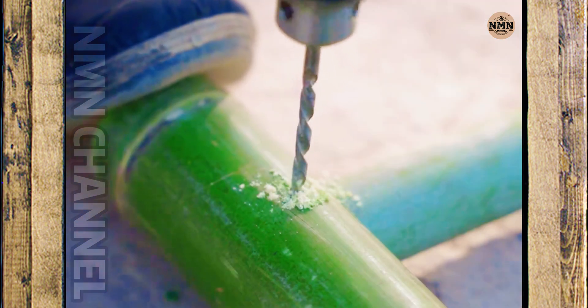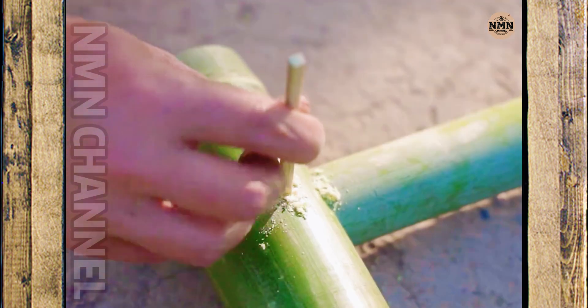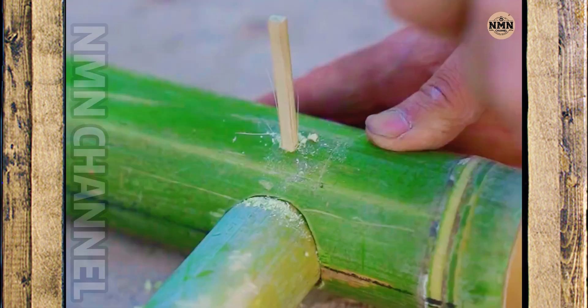The parts are assembled like a puzzle. The craftsman drills precise holes, then uses small bamboo sticks as rivets. No glue, no screws — just bamboo holding bamboo, strong and durable.